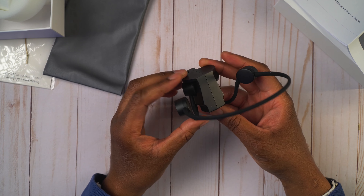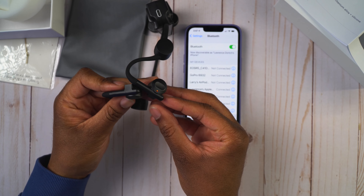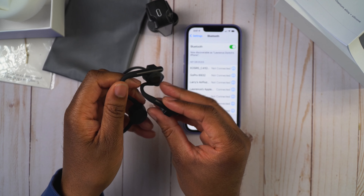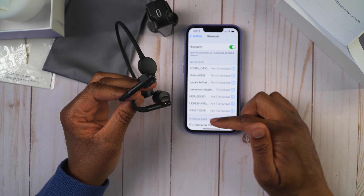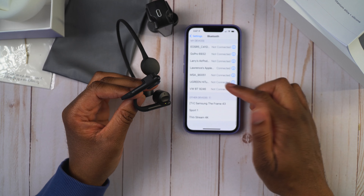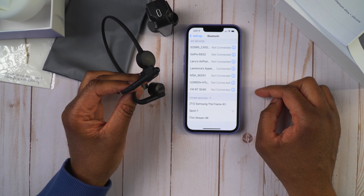Before we talk more about these headphones, let me show you the pairing process — it's pretty simple. Once you take these off the charger, they start flashing green and red lights. When you see those flashing, just go into the Bluetooth settings of your phone and look for 'Sport One.' Click that, and once it's connected, you'll actually feel the headphones vibrate a little bit so you know you're connected.